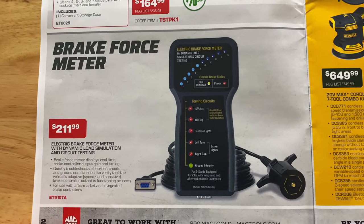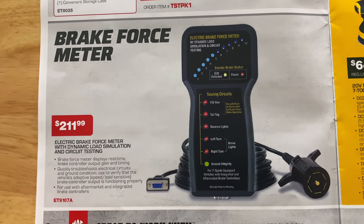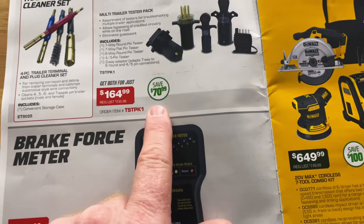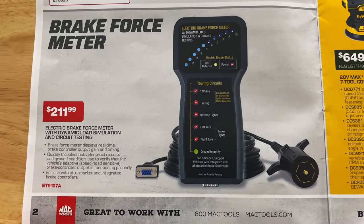Down here they have the brake force meter — electronic brake force meter with dynamic load simulation and circuit testing. It's $211.99. I'm assuming it's not on sale since they don't have the little round sticker showing how much you're saving. I guess they're just featuring it in this catalog, but there's your part number on that.